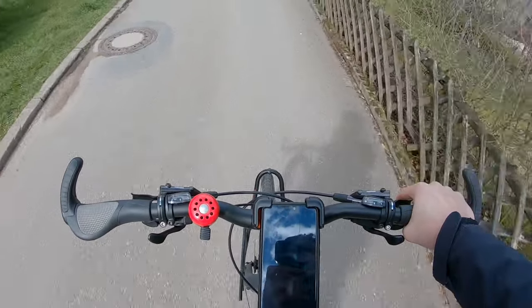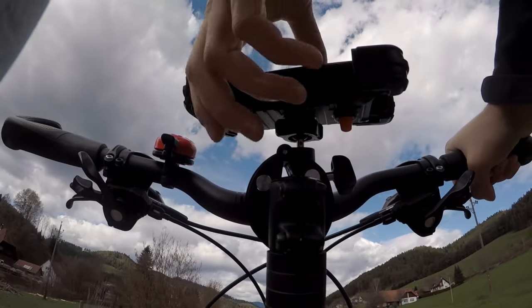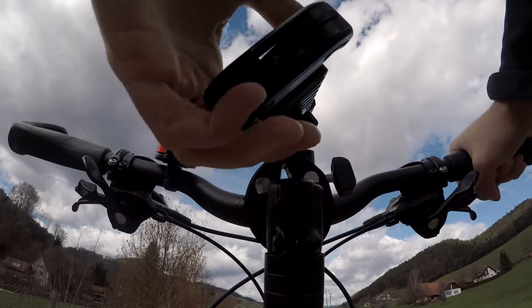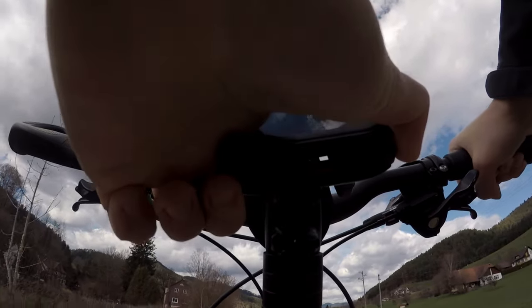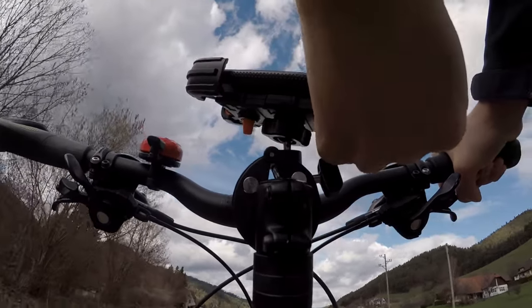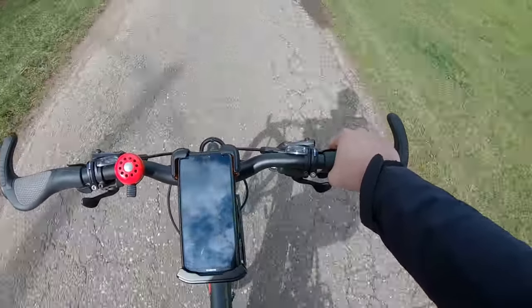One thing I really love about this product is that you can twist it to 360 degrees, which not every phone holder has. This comes in very handy — especially since I wanted to mount it in the middle of my handlebar. Without 360-degree rotation, that positioning simply wouldn't have been possible.